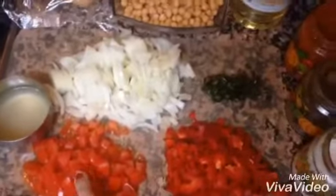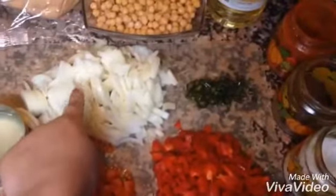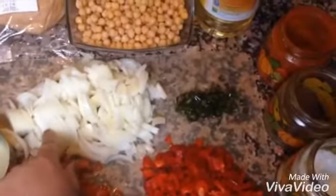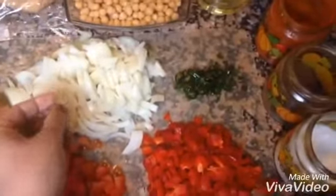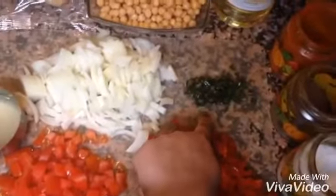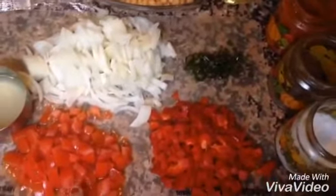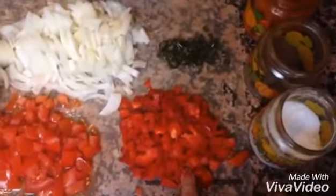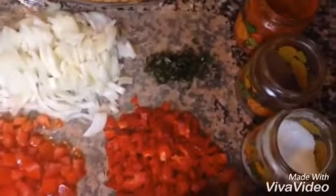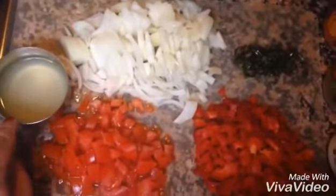We are using two large pieces of onion — we cut a bit. Green chilies according to taste; we have two green chilies. One tomato, medium size. One shimla mirch.